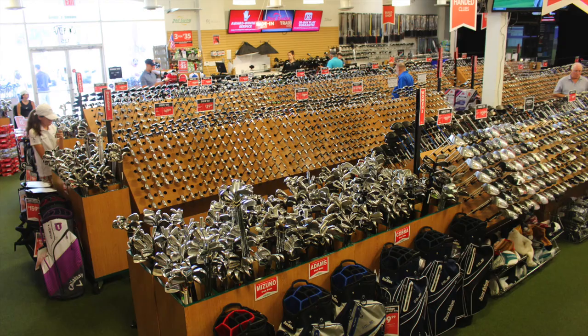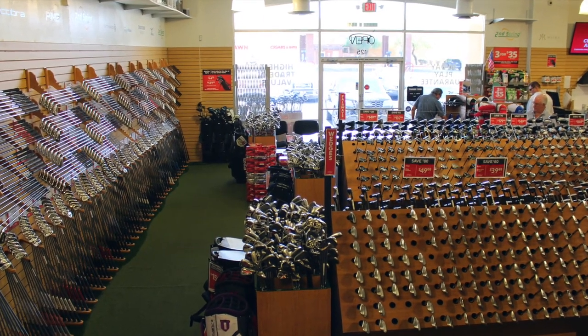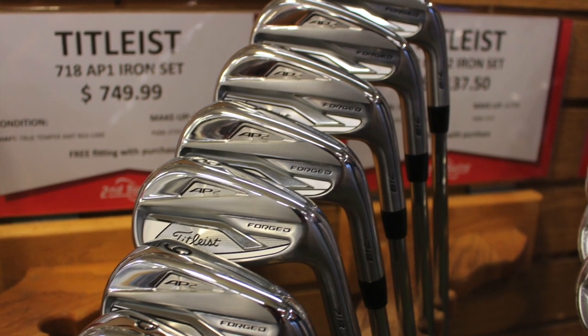Some great information there from Scott. If you're somebody who's looking for a new set of irons, some recommendations there that might help you out. And of course, with the inventory we have at Second Swing — more than 60,000 clubs — anything he just mentioned, we're going to have it for you. Scott, great information, we appreciate it. Pleasure to have you with us today. Thanks for coming by.